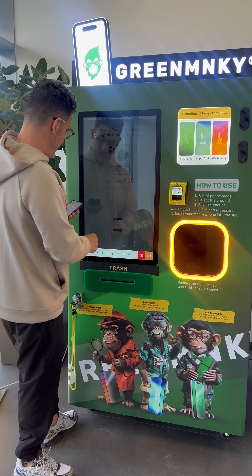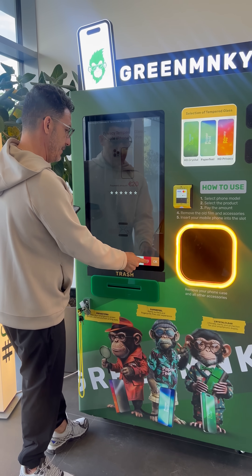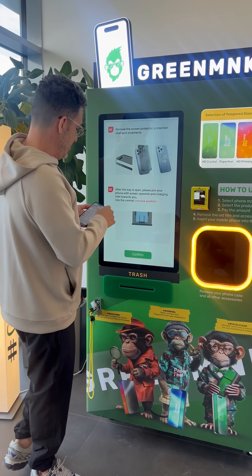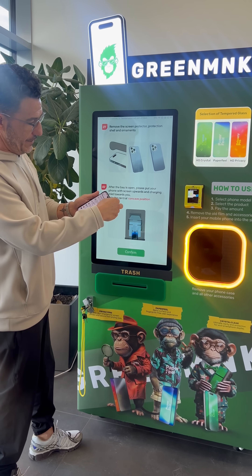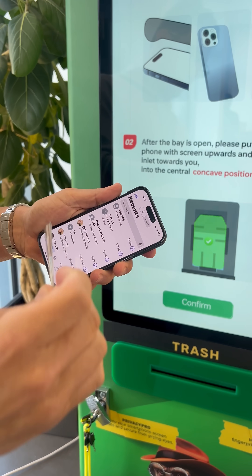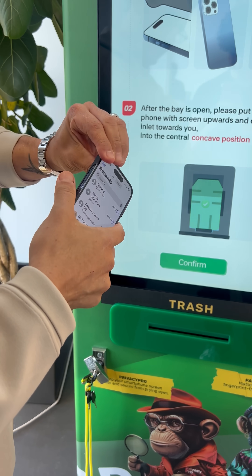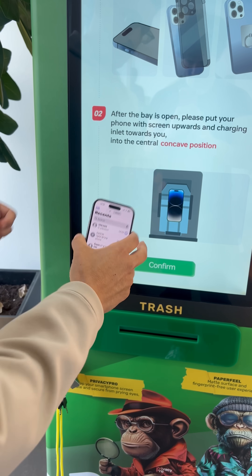Now we use it manually. After confirming, we have to remove the old screen protector from the machine. We throw it here to the trash, take out our case, and confirm.